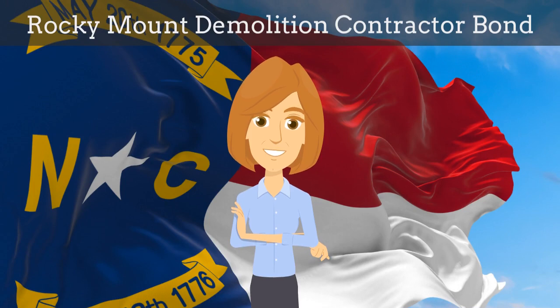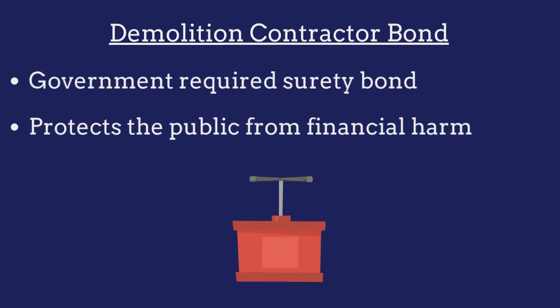In this video, we explain what Rocky Mount demolition contractor bonds are and how insurance agents can efficiently obtain them for their customers. A demolition contractor bond is a government-required surety bond that protects the public from financial harm if the contractor violates the bond's provisions.